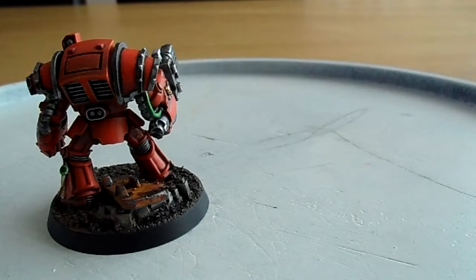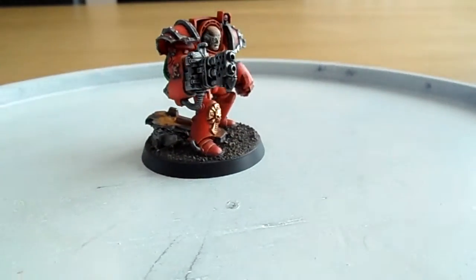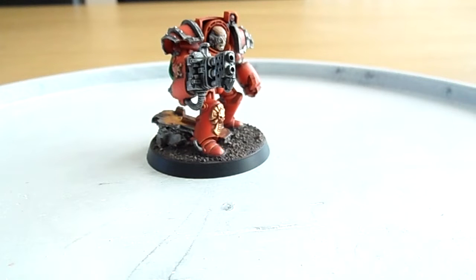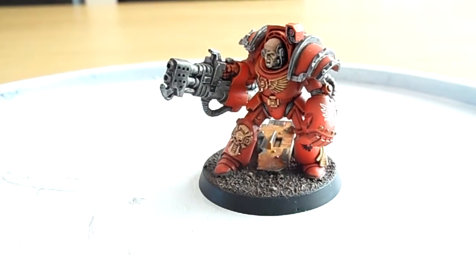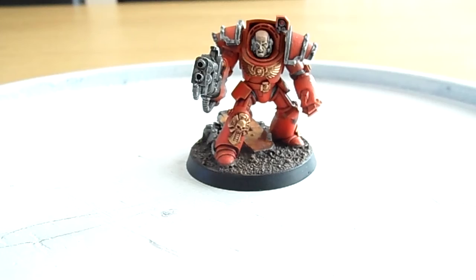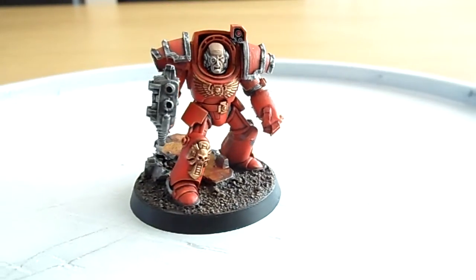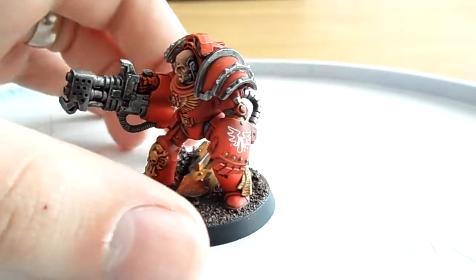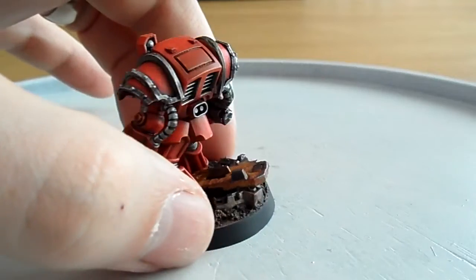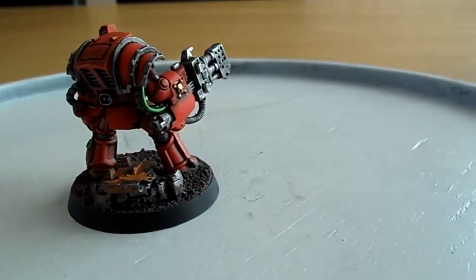What I plan on doing in future is possibly purchasing an assault terminator squad. In those box sets you actually get ten weapons — five pairs of thunder hammer and storm shields, and five pairs of lightning claws. So if I purchase some more shoulder pauldrons, I could work it out to have ten assault terminators or split the squads between shooting and assault.